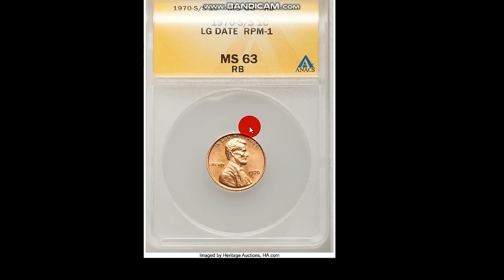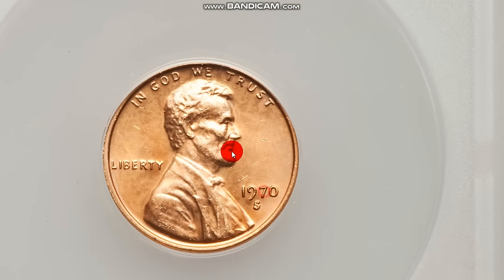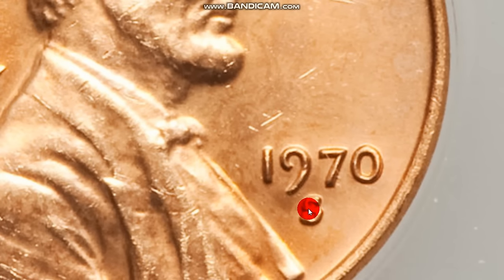Here is an RPM — it's an S over S. As you can see, there's part of the upper S visible and it's a little thicker down in there. These are kind of confusing because these mint marks are not the best; they have all kinds of little bumps and sometimes they're filled in, making some hard to identify. For 1970, you do have more than one RPM. Most of these dates have more than one RPM, and most of them are really common — kind of bragging rights to say you found one.